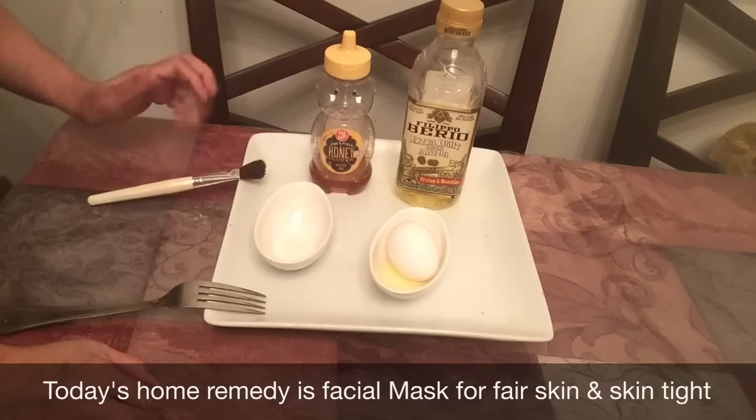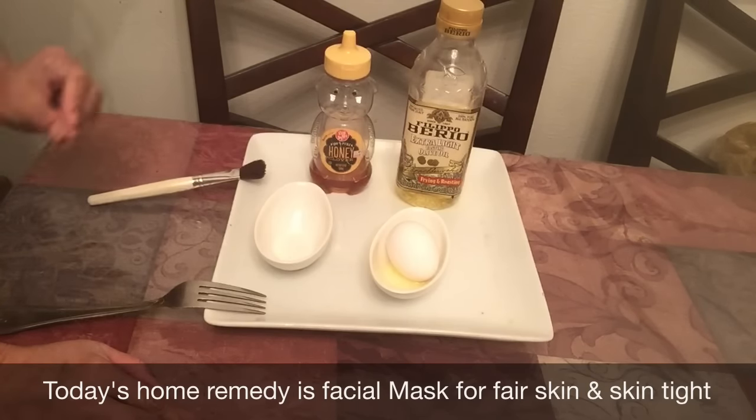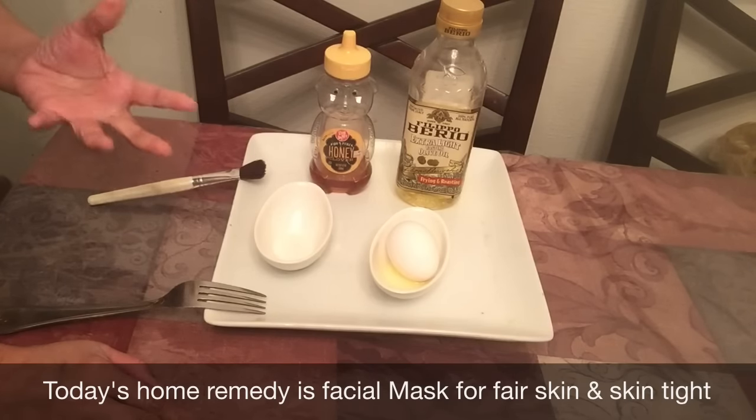Hello everyone! Today we will make a facial mask using egg yolk. With this, the skin will be smooth and the color will be clear.